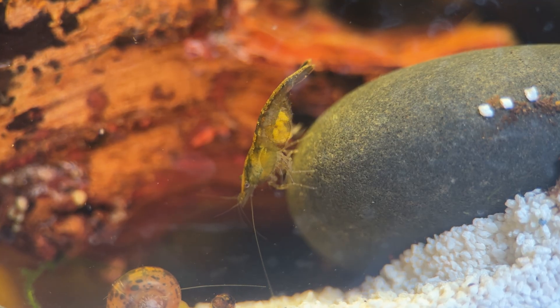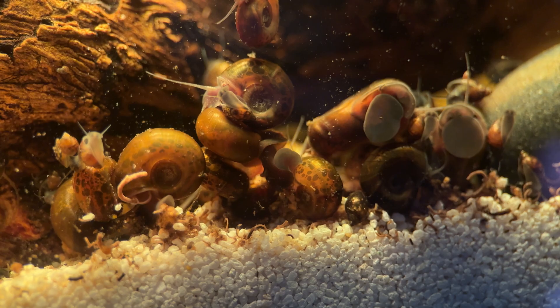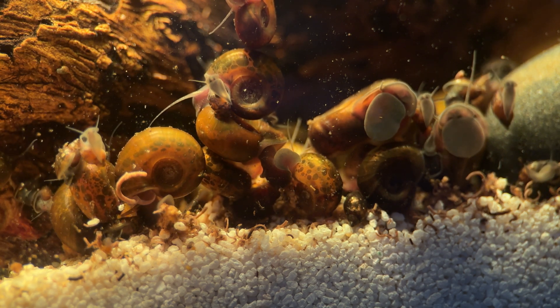Check out this pregnant shrimp coming out of the plants to find some food for her young. When I came back to the tank an hour later, we had a snail army. It looks like our infestation is getting out of control, so if our mini predators don't get here quick, we will be in trouble.